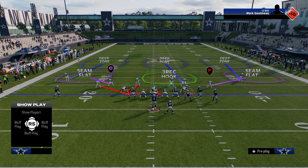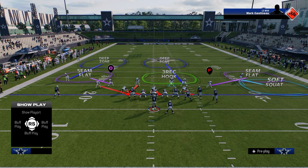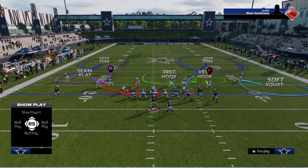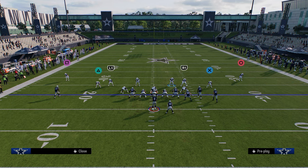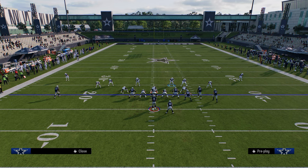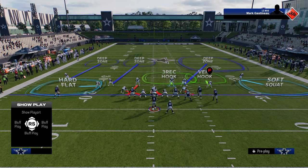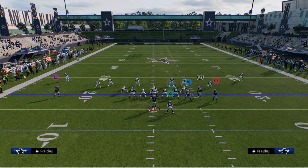We'll do this out of Edge Blitz 3 to show you it works out of different blitzes in dollar. We're going to soft squat the outside corner on the bunch side, vert hook the slot corner on the bunch side, and deep half the safety on the bunch side — this helps quasi-defend seam streaks and protect over the top. We'll inside quarter the left side safety, and you can outside quarter or deep half the left side corner to protect against one-play touchdowns. Then we'll hard flat the outside guy.